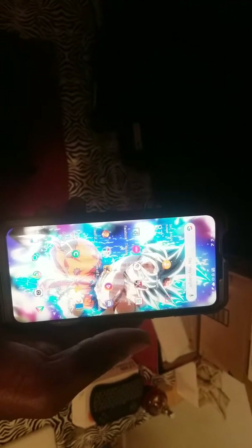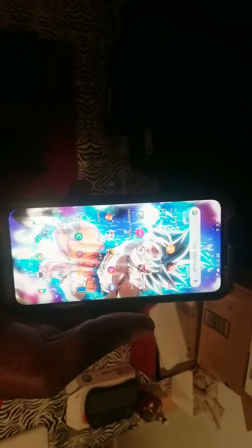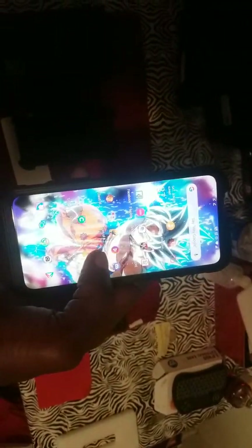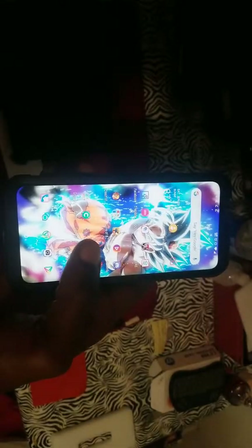Quick impressions of the OnePlus 7 Pro — I love it. It's simple. Check out my Goku live screensaver — found those on the Play Store, loving that. It's quick, it's responsive. It's like the cleanest form of Android I've used so far because I've never used a OnePlus before. I always wanted to buy one but I'm an average techie with an average budget.